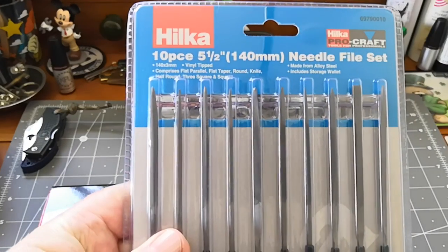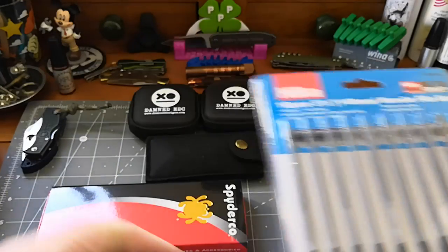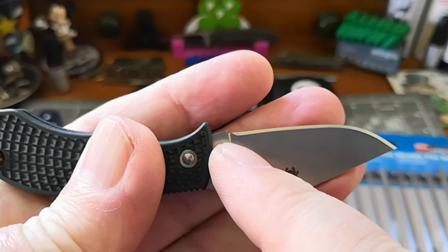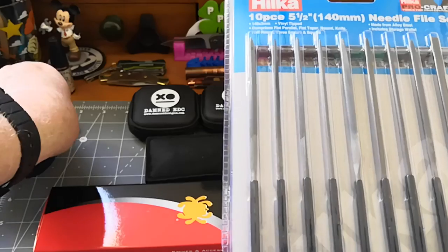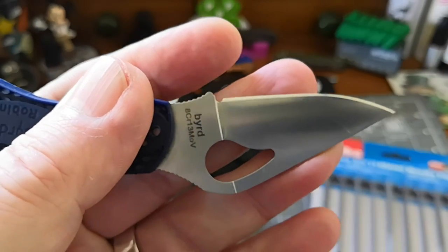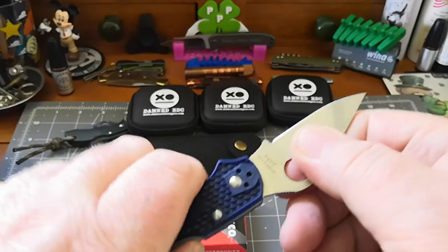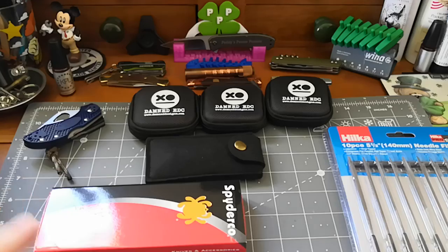Today I received a needle file set that I bought because I want to do a bit more work on my knives, especially the choils on Spyderco knives. Those of you who don't know — all Spyderco knives don't have a choil. So I'm going to do mine using the needle files and the little Dremel that I have. I've done it once already — I put that choil in and it's amazing, I can now sharpen this no problem whatsoever. I'll do a review using these and the Dremel to see which one I think is best.